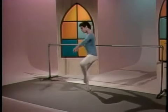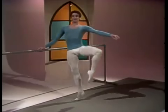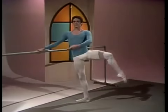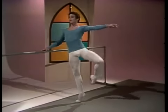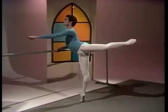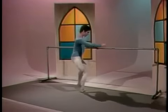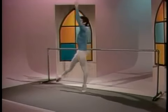Battement fondu. This exercise combines the use of the deep pliés of the supporting leg with the extensions of the working leg. Through the use of fully stretched legs, high relevés, and a strong lower back, you will achieve the control needed for critical precision work — such as the fondu écarté, fondu arabesque, fondu effacé, fouetté, into piqué arabesque.